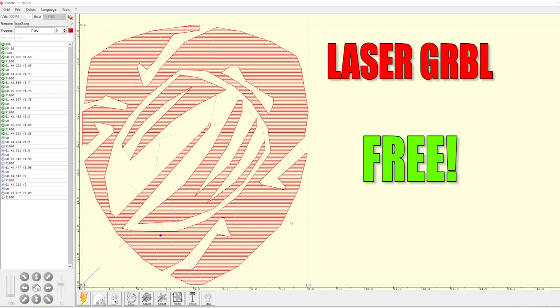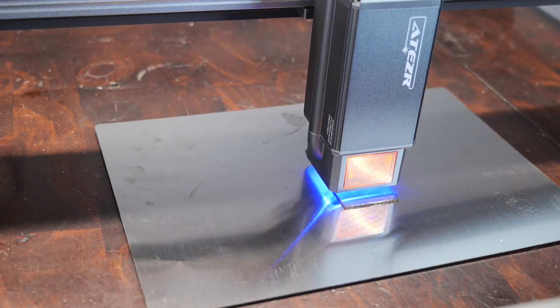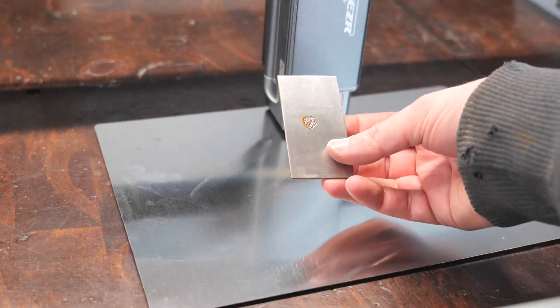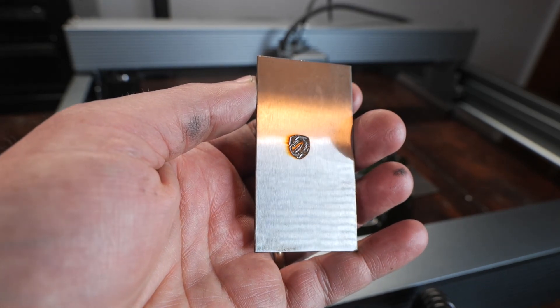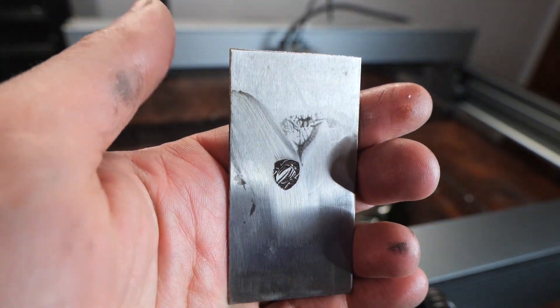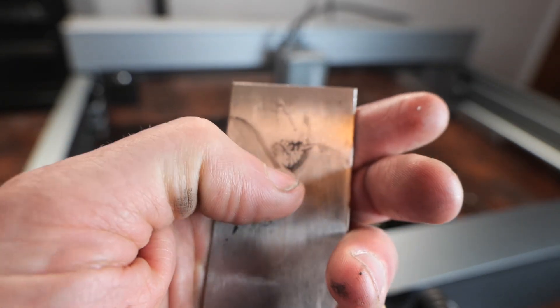I've been using LaserGRBL for all these projects — it's free and it seems to work okay. After about 30 minutes and two passes, we get a really nice relief. You can see if we clean it up with some sandpaper, it looks really nice: clean, crisp, takes a fingernail — it's quite deep. A superior maker's mark indeed. I think it's a little deeper than I get with an electrochemical etch.